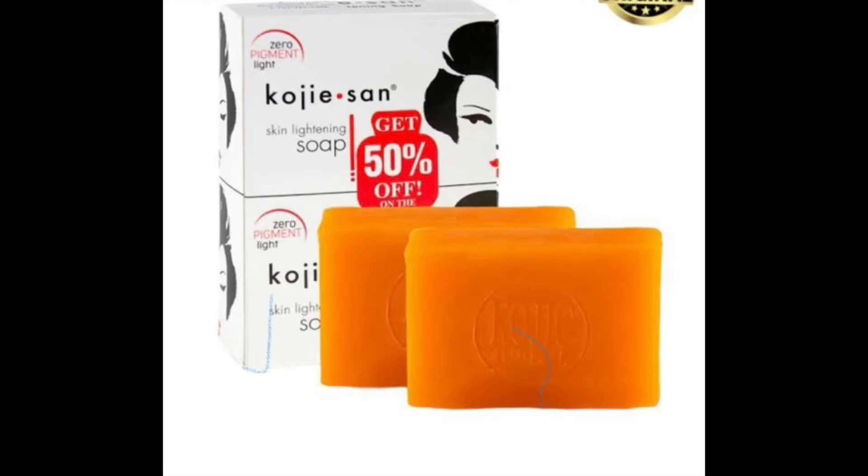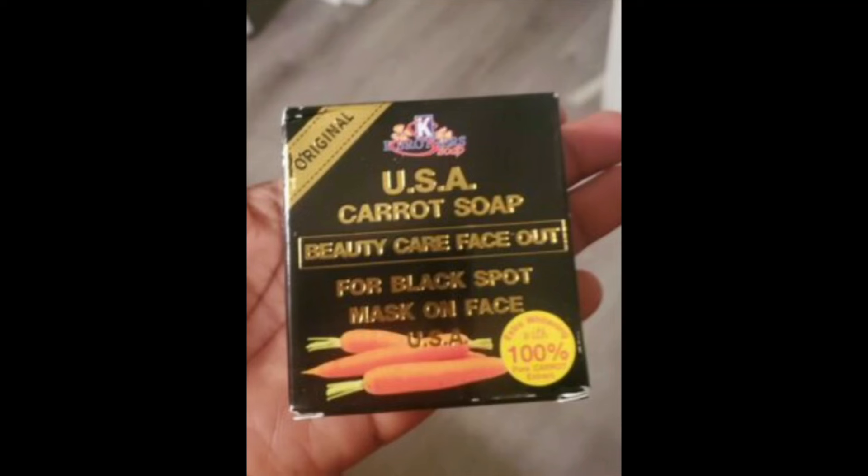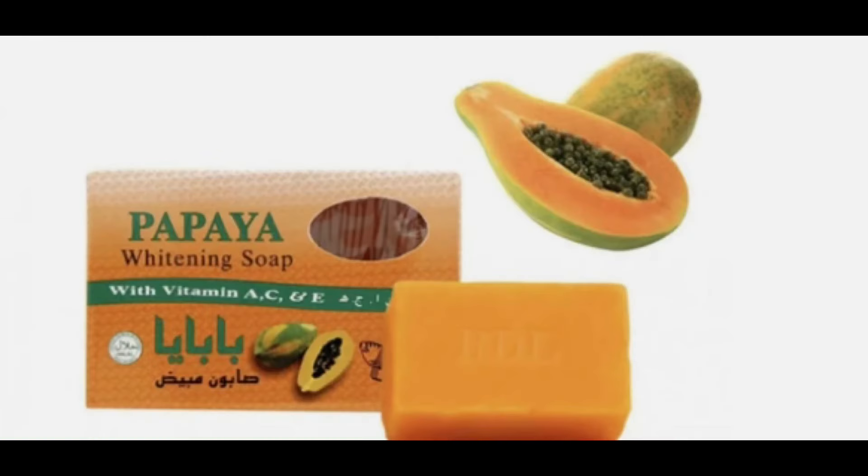You'll need 12 bars of the koji sun soap. The second ingredient is the terminator soap — you'll be needing only five packs. The third is the K Brothers USA carrot soap, and you'll be needing five packs as well. The fourth is the RDL papaya soap — five packs.